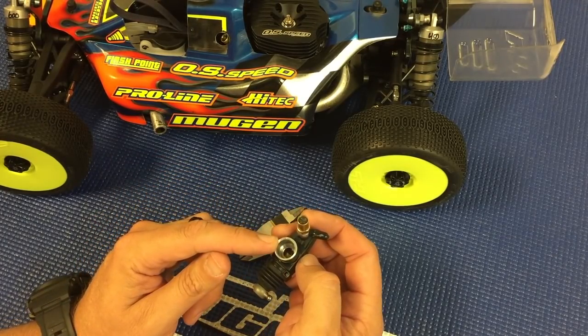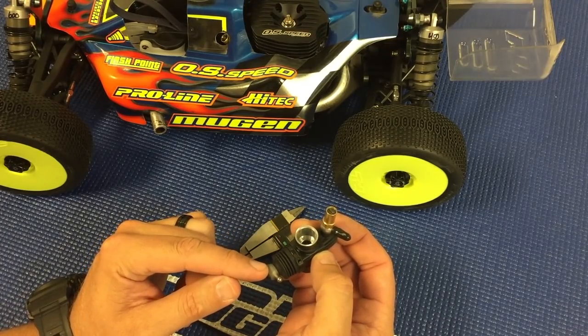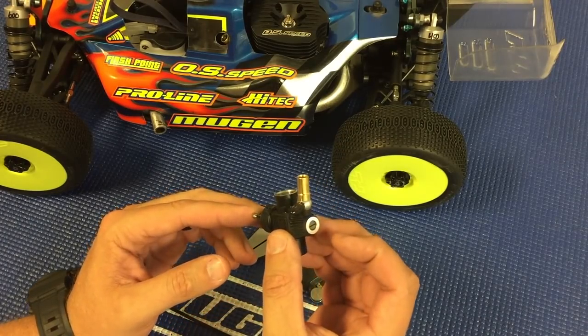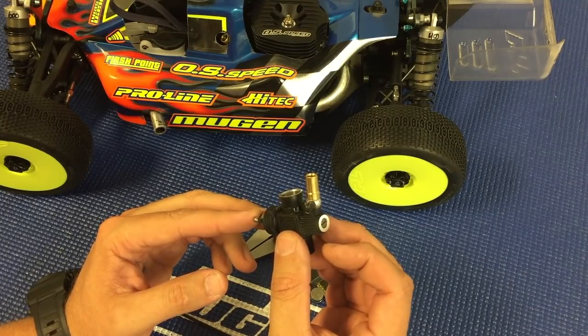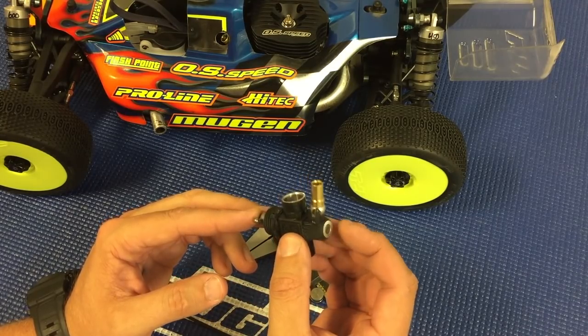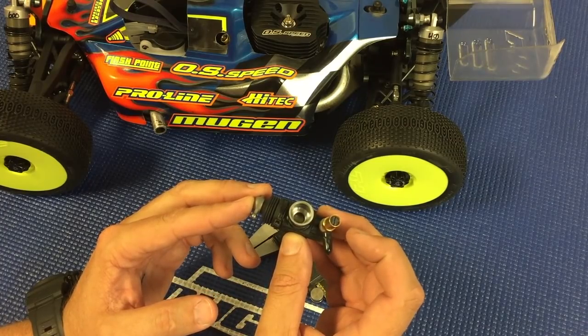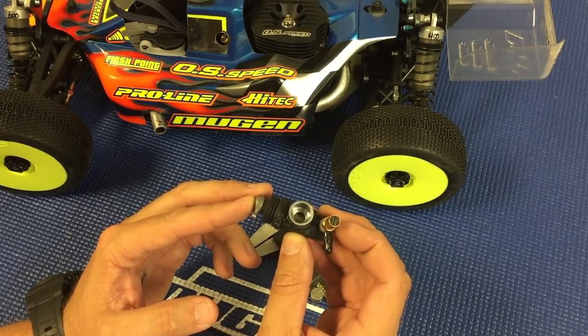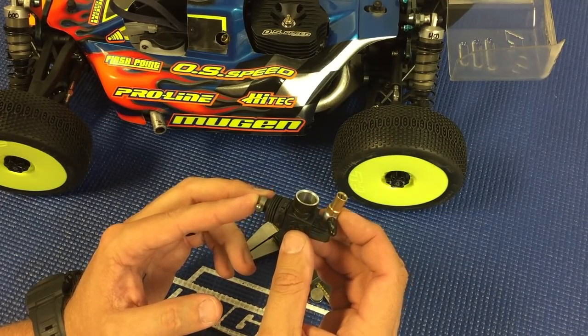Just one last time, I'll run back through the adjustments: idle gap at 0.5 millimeters, low speed adjustment in 0.15 from flush, mid speed adjustment in 0.50 from flush, and your high speed adjustment in 1.4 to 1.5 millimeters in from flush — for the B2102 OS engine.